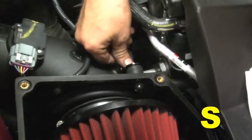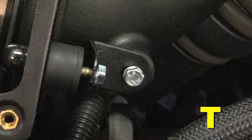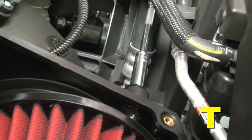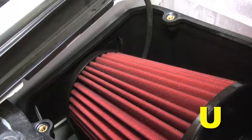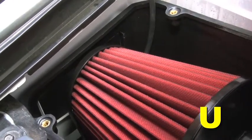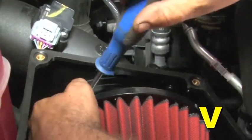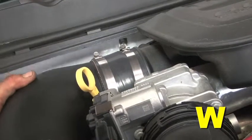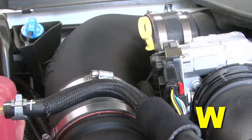Loosely install the L bracket, one flat washer, and one M6 serrated nut onto the rubber mount. Install one flat washer, one split washer, and one M6 hex bolt through the L bracket slot and into the mounting boss in the lower intake tube. Tighten the bolt and the hex nut with a 10 mm socket. Rotate the lower intake tube and filter assembly until the edge of the filter cap lines up with the top edge of the air box opening near the fender. Tighten the hose clamp at the silicone hose connecting the lower intake tube to the intake elbow. Fully seat the silicone hose at the engine intake port and tighten the hose clamp. The intake tube and filter installation is now complete.